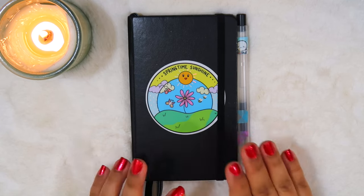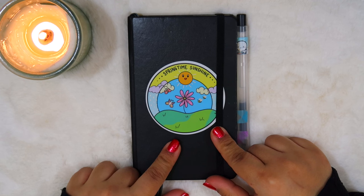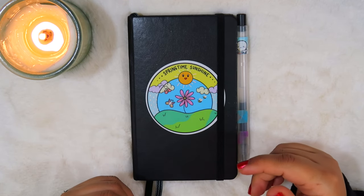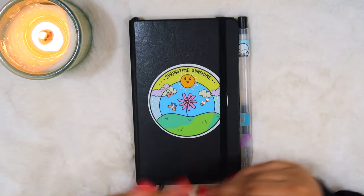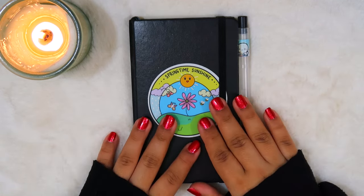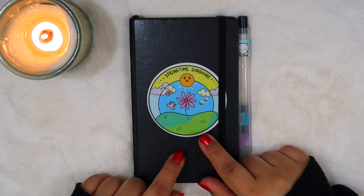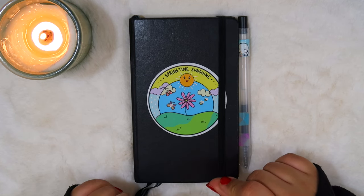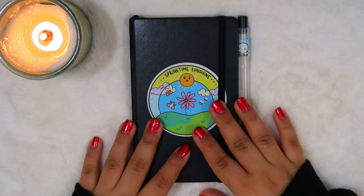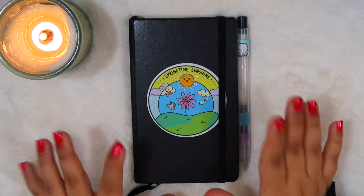I started this bullet journal in 2022 and it is now 2024, so I've been working on it for over two years. There's no pressure to finish it within a year — whenever I need it I use it, and other times I just rely on my main planner. Another area where it comes in handy is for short trips — if I'm taking a short trip for just a couple of days and don't feel the need to bring my main planner, I always bring this along.